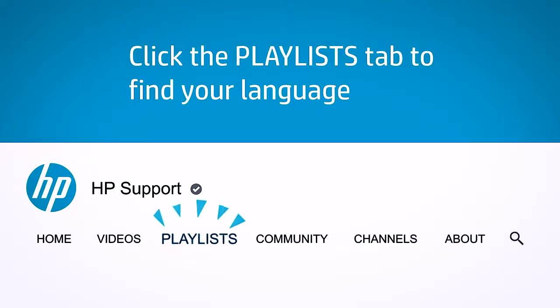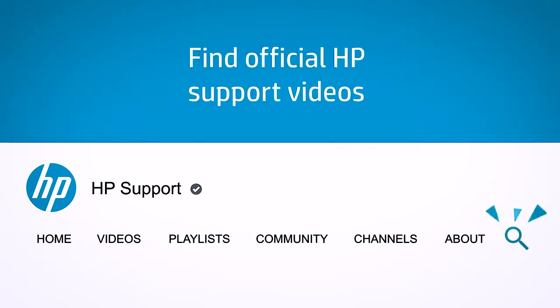Click on the playlist tab in YouTube to find HP videos in other languages. And search our channel to find official HP support videos.